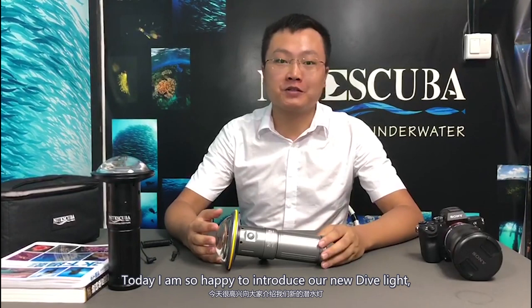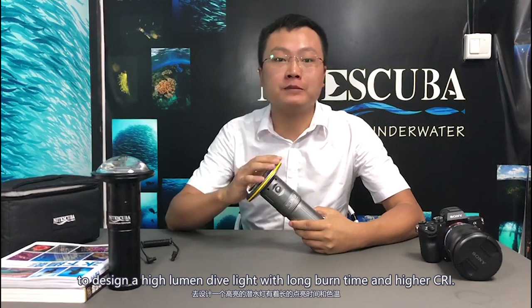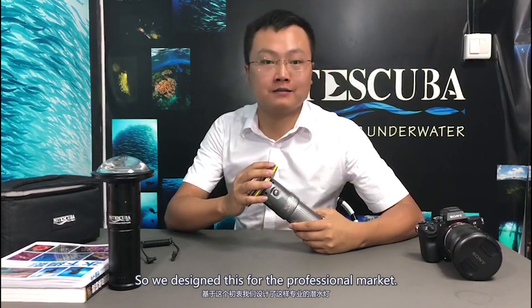Hello everyone, this is Minus from Linus Kuba. Today I'm so happy to introduce our new dive light, the MS-V10K. It's a high-lumen underwater video and strobe light. We got so many clients asking us to design a high-lumen dive light with a longer burn time and higher CRI.